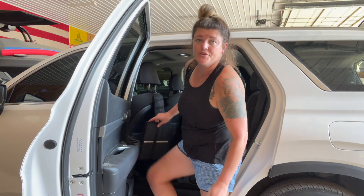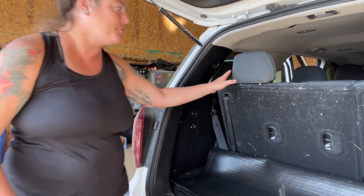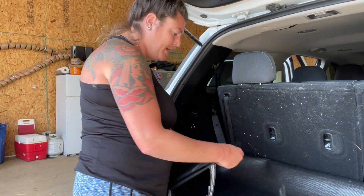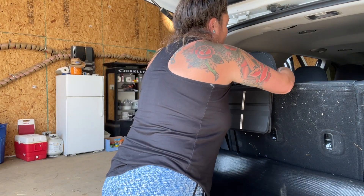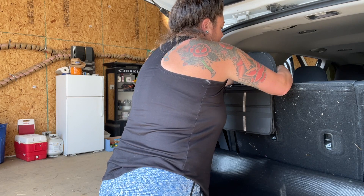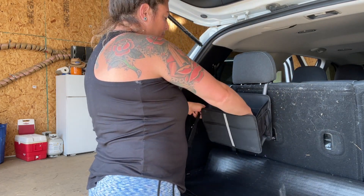Another thing you can do — since you have a second one, you're able to use it in the back seat. I have a third row right here, and this would be cool for your third row. If you take it, unstrap it, stick it around here like this, and then pull back the bottom and open it up.